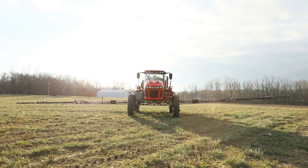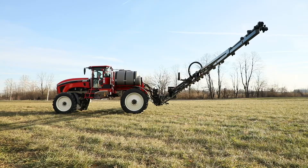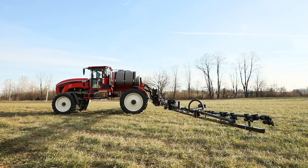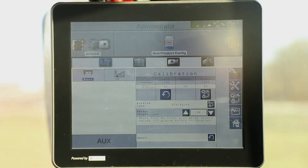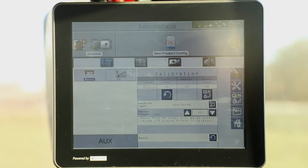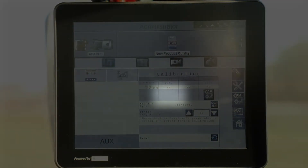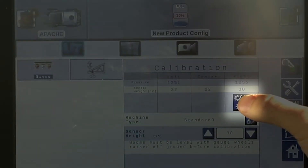While it's calibrating, the boom will raise up and then slowly go back down two or three times until it figures out exactly where it needs to be for the right calibration. Once the left side calibrates, after a few seconds you'll see that the icon disappears here and then we'll go ahead and cal the right side.